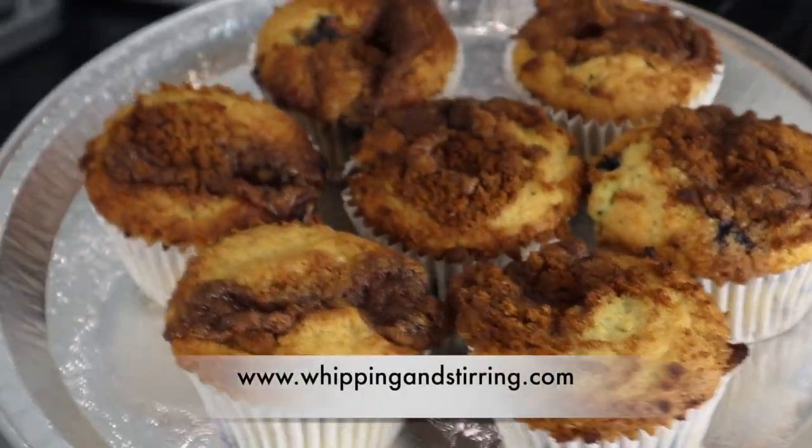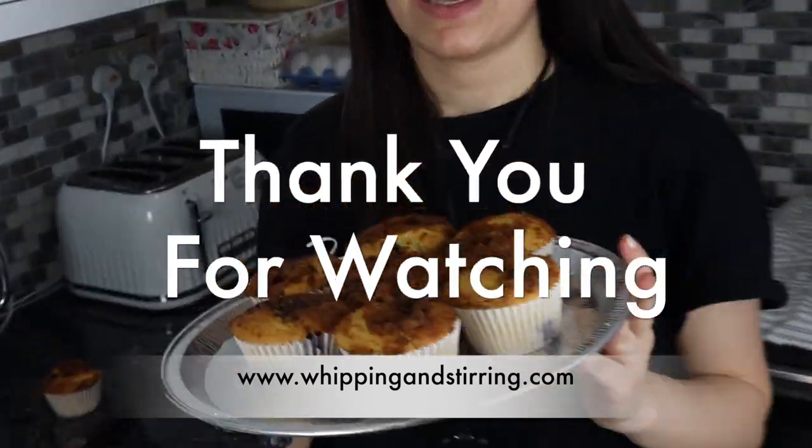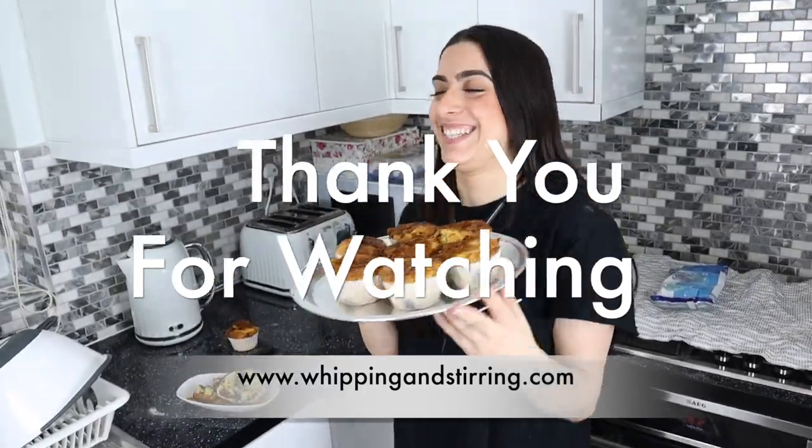If you want the full list of ingredients and instructions check out my website, it's linked below. Like and subscribe. Kala nolanan! Bye! See you guys!